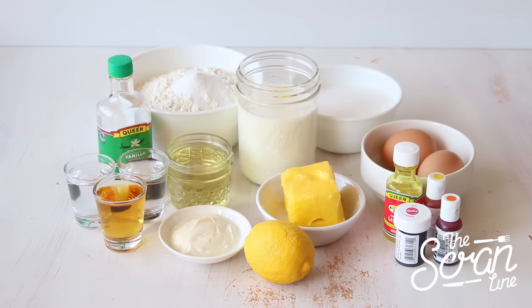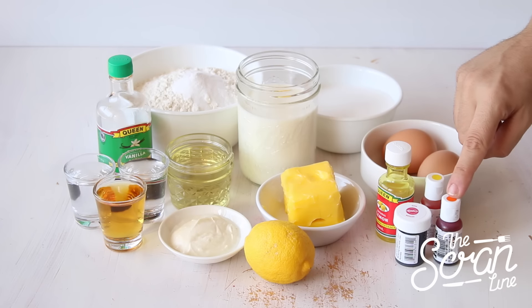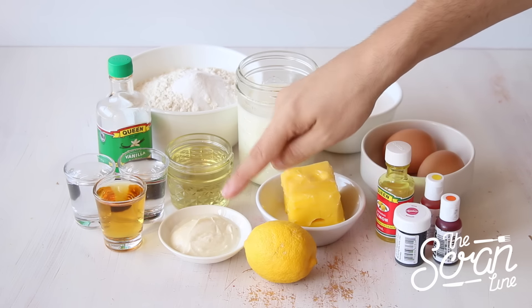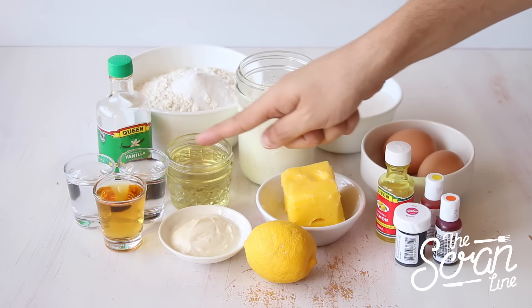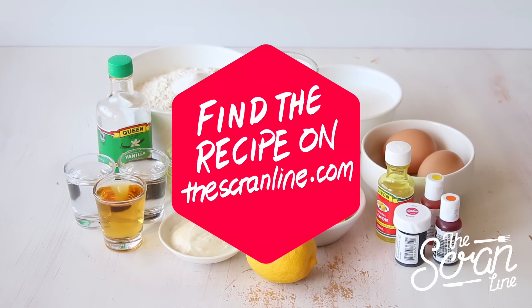To make these silver bullet cupcakes, start off by preheating your oven to 160 degrees Celsius. The ingredients you'll need are plain flour, baking powder, sugar, milk, eggs, lemon essence, pink food dye, orange food dye, yellow food dye, butter, lemon yogurt, oil, gin, whiskey, and vanilla extract. You can find the full list of ingredients on my website — I'll leave a link in the description below.